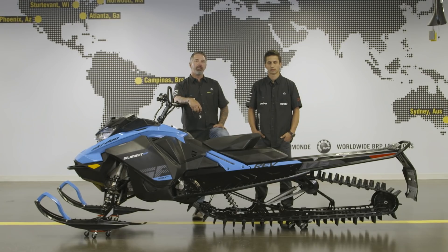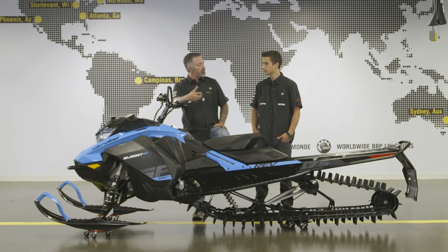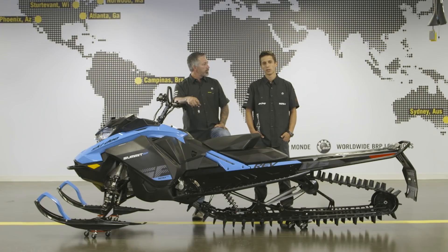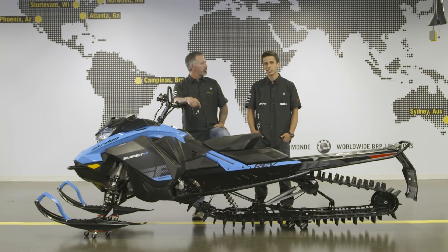That's the end of the five-part explanation on the CVT system. Special thanks to Chad for taking time out of his busy schedule to discuss and explain the system. Thank you Kent for having me — I hope these tips will help Ski-Doo riders enjoy their sled even more.